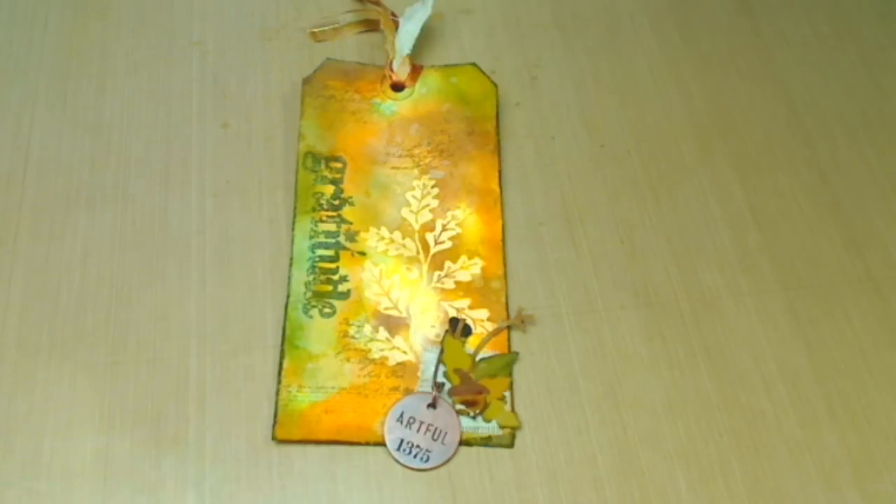Hi everyone and welcome back to my channel. I want to show you the tag that I did for Tim Holtz's Tags of 2012 for this month, which is November. And of course, fall is the big theme about this tag and Thanksgiving.